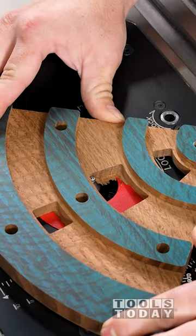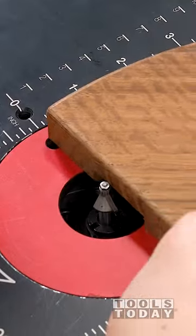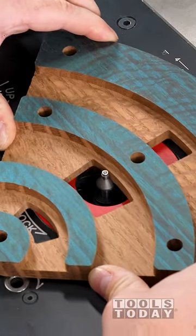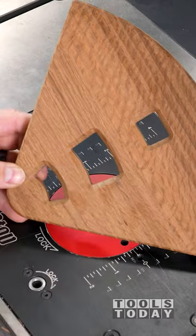I first make a small pass then raise the bit to cut it to the final depth. When doing a deeper chamfer like this, especially on difficult grain, it's always good to do that in two passes. That eliminates any sort of chip-out and makes for a really nice clean cut. This bit cut perfectly clean, leaving me with a really nice look around the windows that I love.